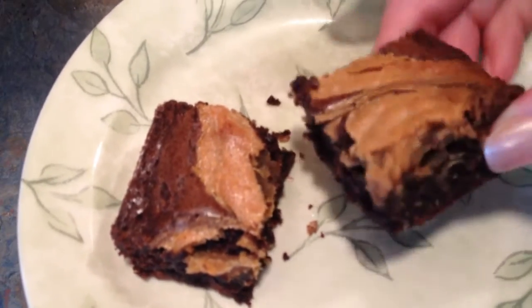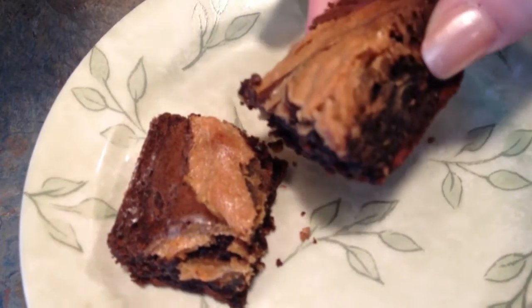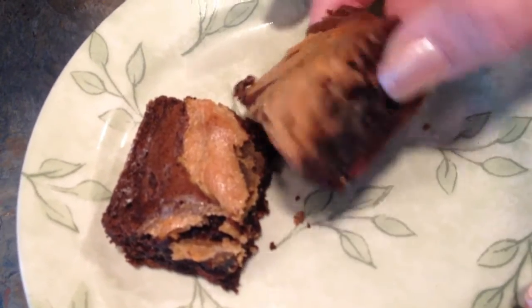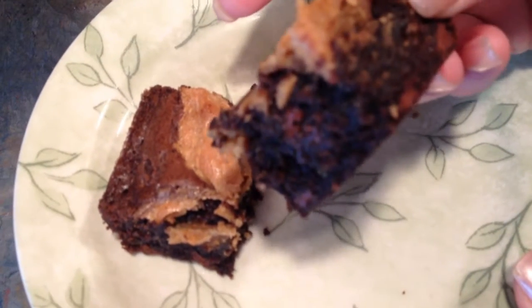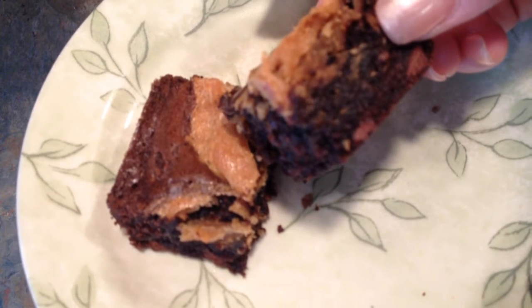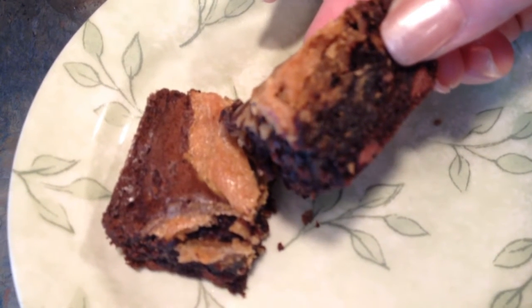Here we have the finished product. They look amazing, they smell amazing, and most importantly, they taste amazing. If you like these blinged out brownies, give the video a thumbs up and subscribe to my channel. You can also find me on Instagram, Facebook, Pinterest, and Twitter at LeesHome05. Thanks for watching.